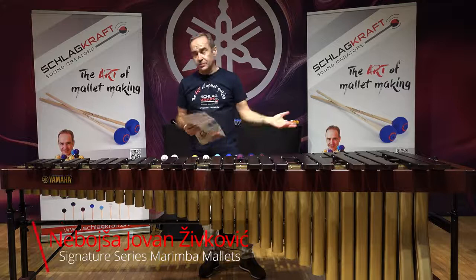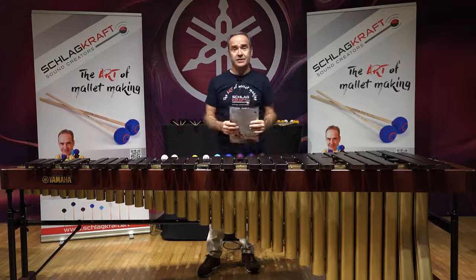Hello, I'm Nebojša Živković and I want to introduce you to my signature series Marimba Mallets.